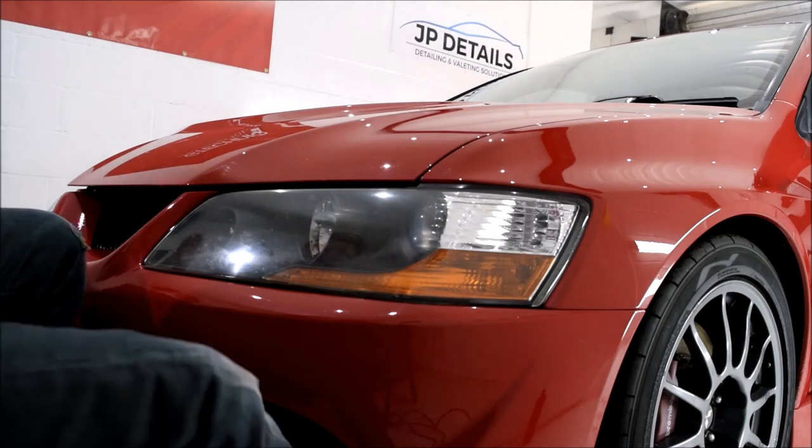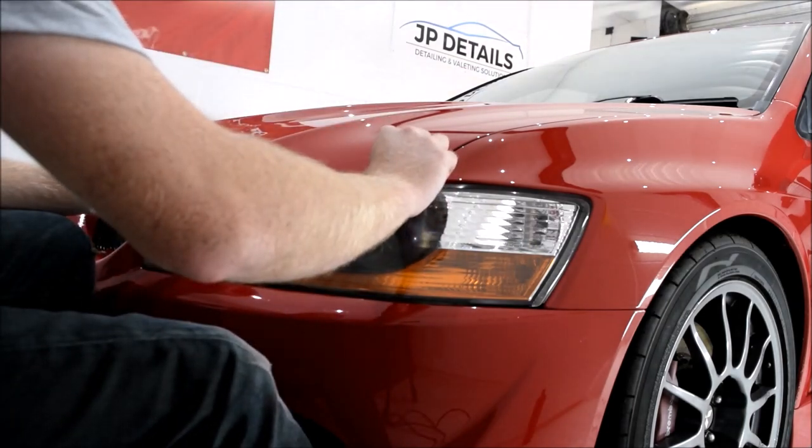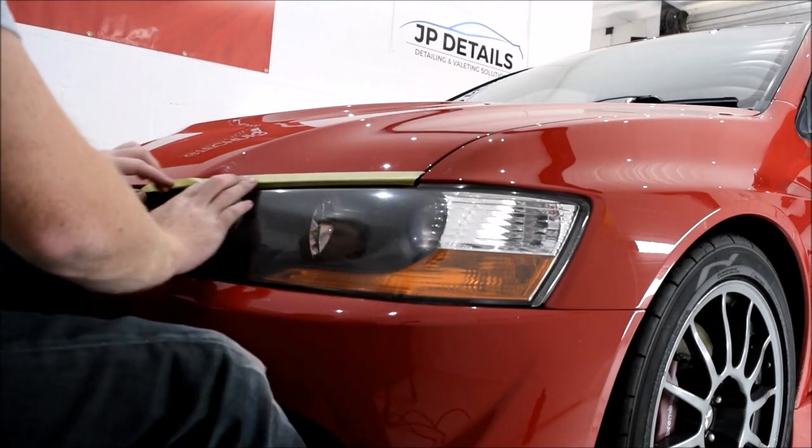You're going to have to bear with me with this video, as I've captured angles from both headlights but haven't captured full footage on each one, so we're going to be swapping and changing between the near side and off side headlight so I can show you the full process.